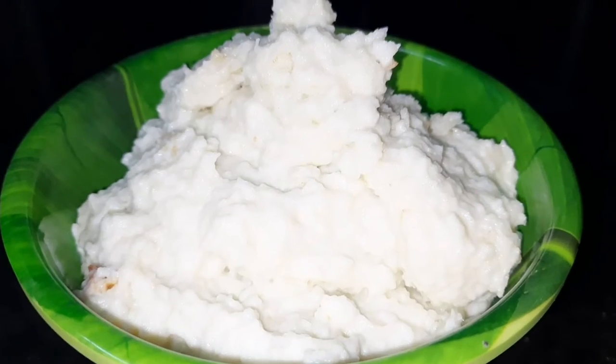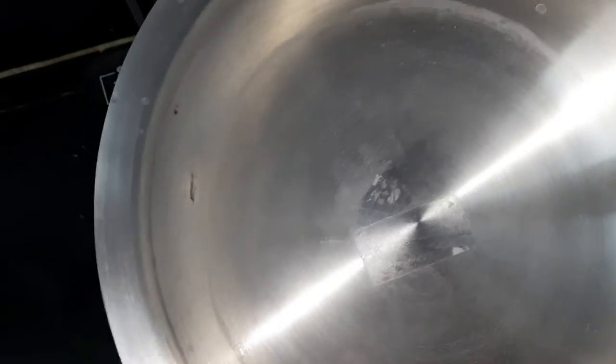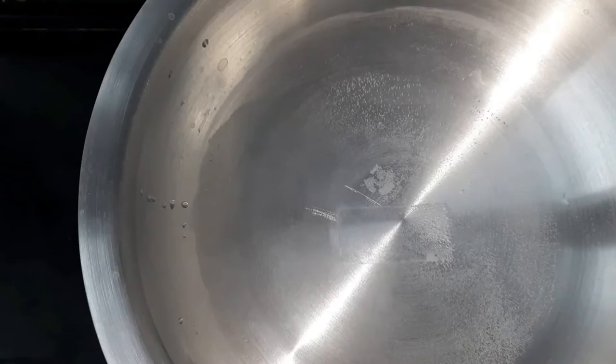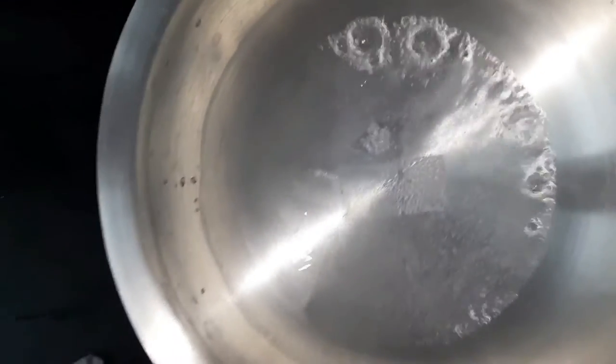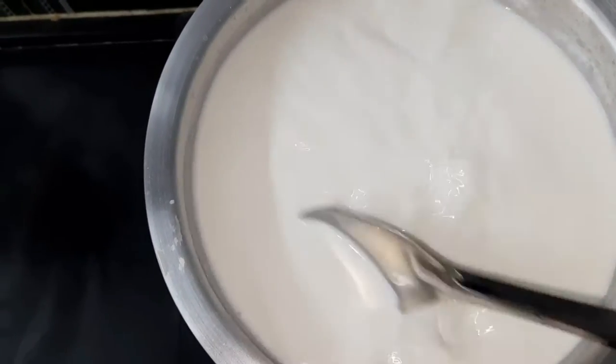First, let's cook it on the stove. Put a glass of water on the stove. When it's turned up, heat the water.